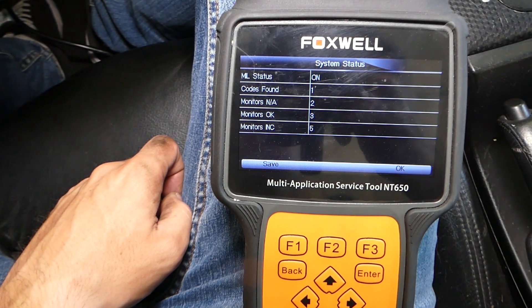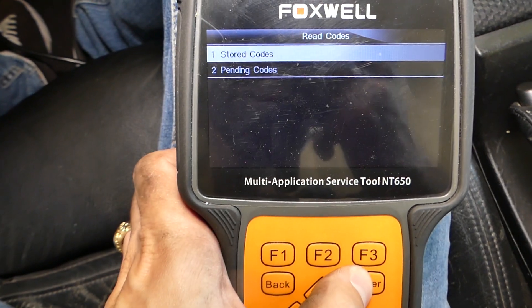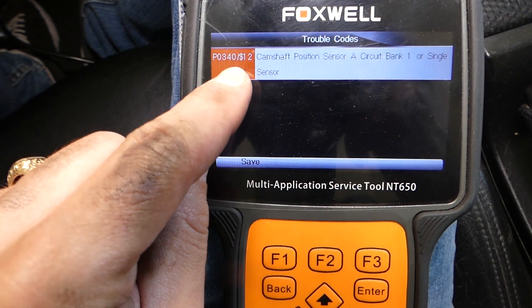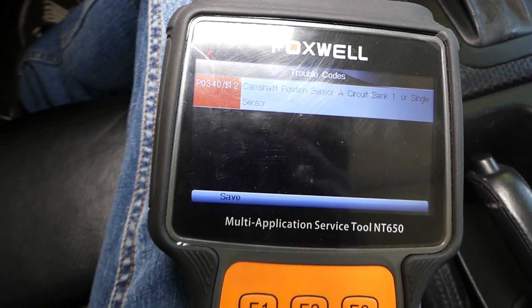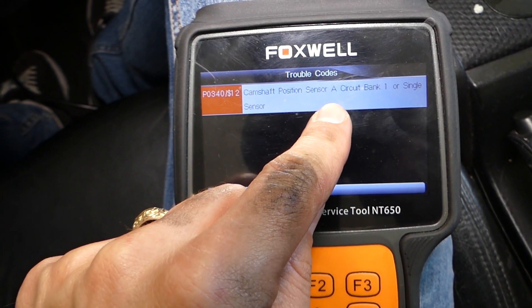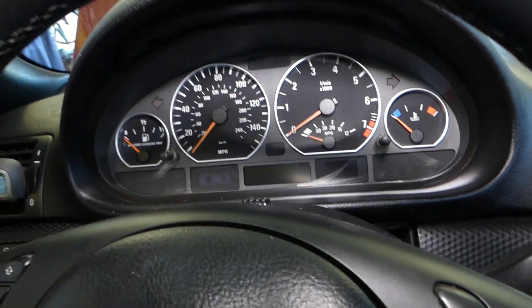We have one code found. We'll click Enter, then Read Codes. Stored codes — it's pending — and we're going to select code P0340. That's the one we have: P0340, Camshaft Position Sensor A, Circuit Bank 1. Sensor A means it's on the camshaft on the intake side — because the car first needs to get fuel and air, that's why it's side A — and then it exits through the exhaust, which is sensor B. So this is on the intake side.